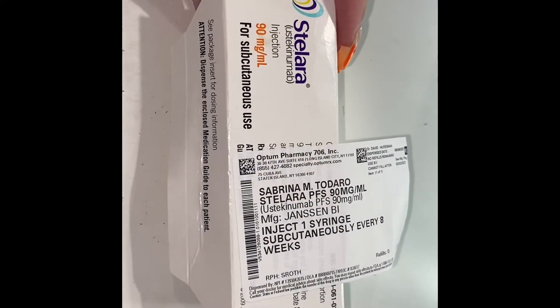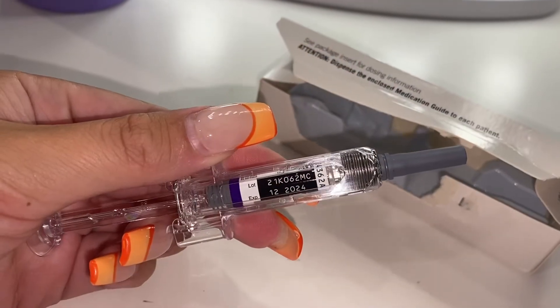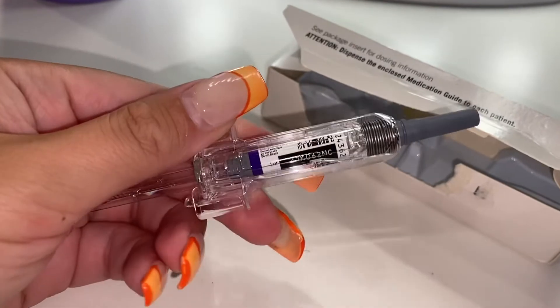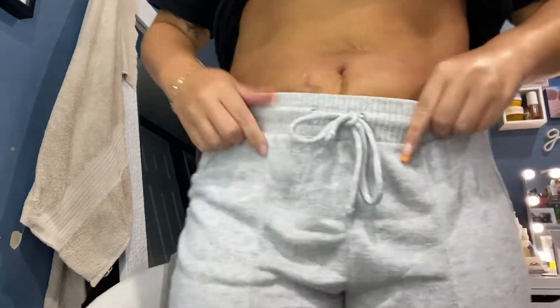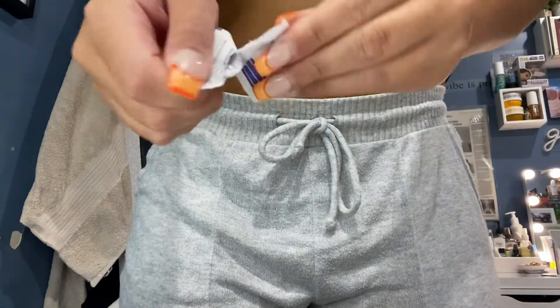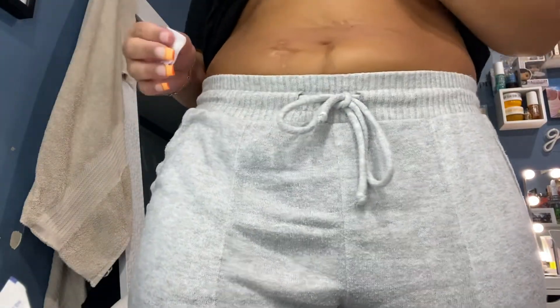I want to start out by saying I did clean my hands before touching the medicine. I'm just going to be taking it out of the packaging — this is what it looks like. I'm always going to make sure I go ahead and check the expiration date just to make sure the medicine is good. I'm going to start out by tucking my shirt so it's out of the way, then take a clean, fresh alcohol pad and choose the area in which I want to inject.